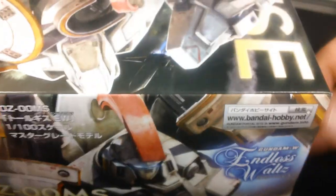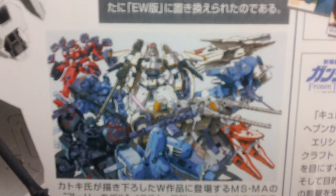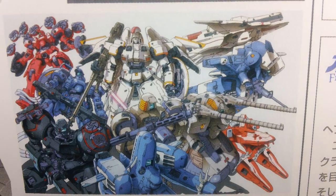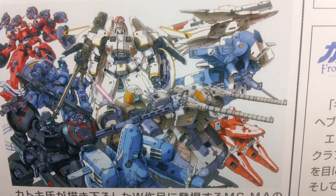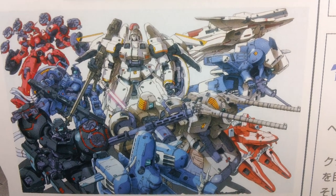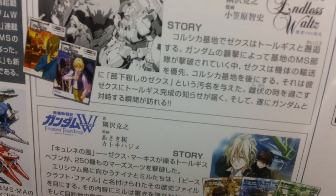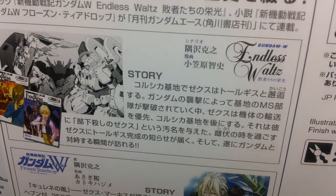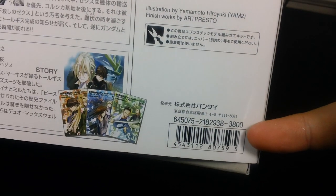Here's the top of the box, and on the side, an action pose on an action base. Here's the original illustration that this Tall Geese design came from — all of the Oz Mobile suits are slight redesigns of their TV versions. I really, really like this image; it was my desktop wallpaper for quite a while. There are also some advertisements for Glory of the Losers and Frozen Teardrop, and this kit retails for 3,800 Japanese yen.